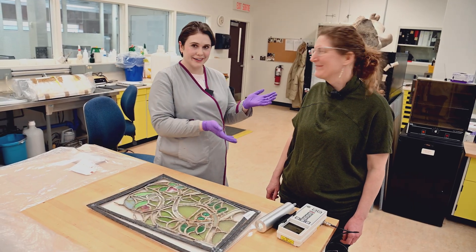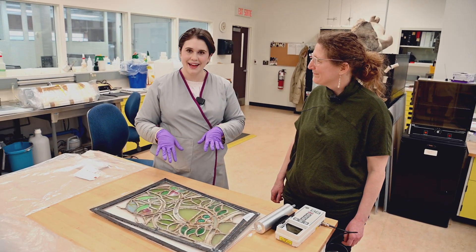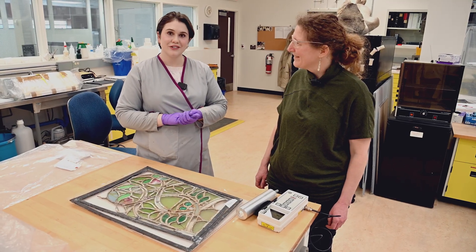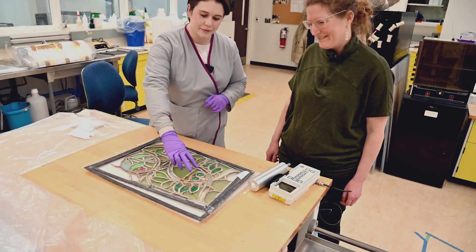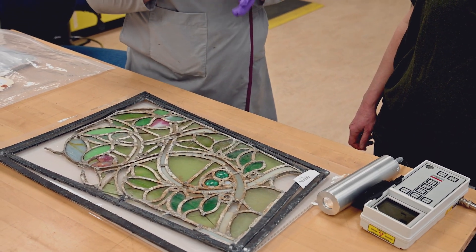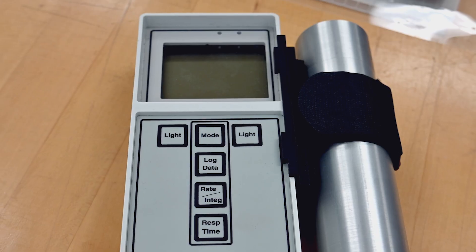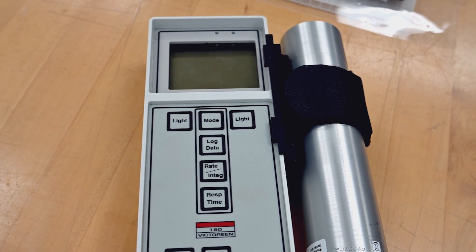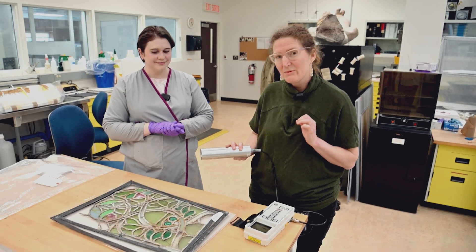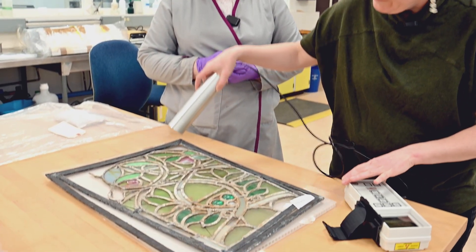We're here today with our senior conservation scientist Maeve Moriarty — you'll perhaps remember her from our earlier video where she was taking X-ray fluorescence spectra from our stained glass to figure out what metallic elements were present. When she was doing that testing, she found traces of uranium in a specific area — these two green cabochons in our panel. Today Maeve is here to help us measure and see if we can actually detect any trace radiation coming from the uranium.